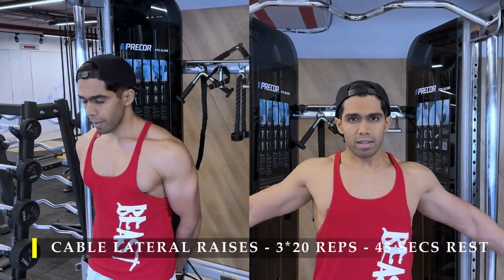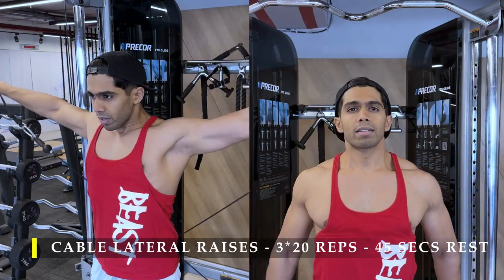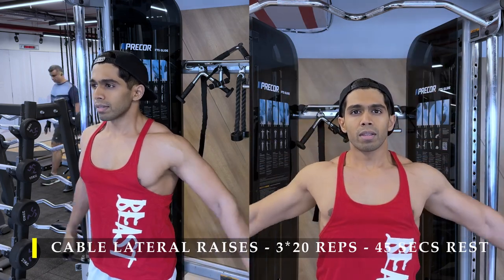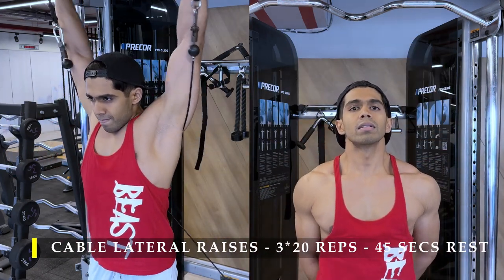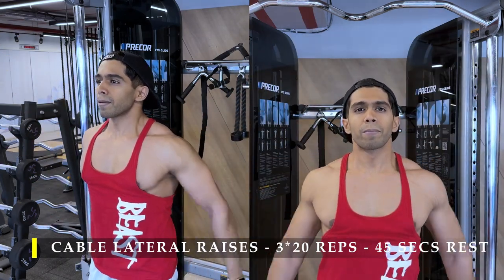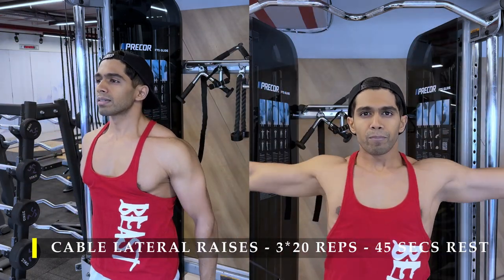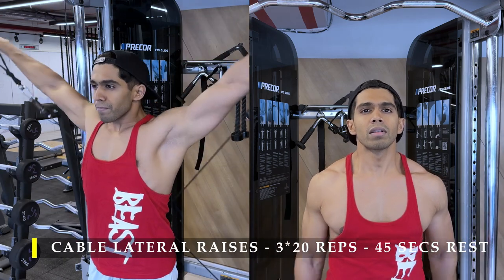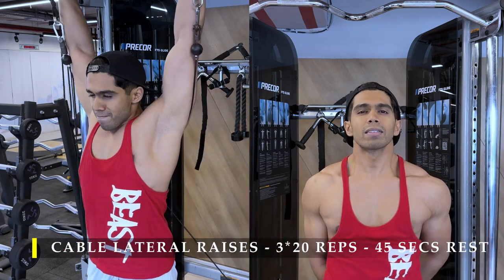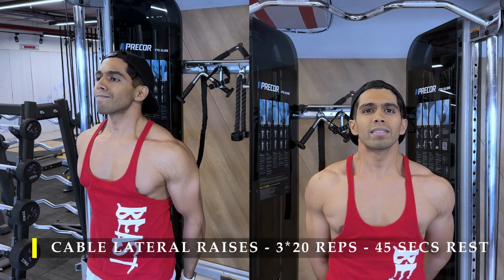For my next exercise, the t-shirt comes off so I can show you clearly how my delts are working. We do cable lateral raises. I've noticed I would require a little bit more strength in my lateral delts and also more width, so I started focusing more on lateral raises since my rear delts are now well developed and being targeted in my back day exercises. Three sets, 20 repetitions, both arms together. If the cable machine is not free, you can also do one arm at a time without taking a break between each arm.